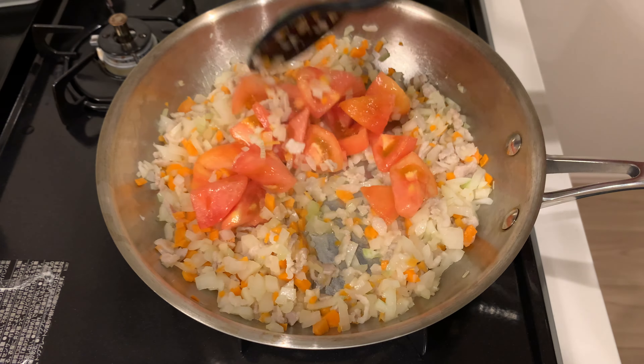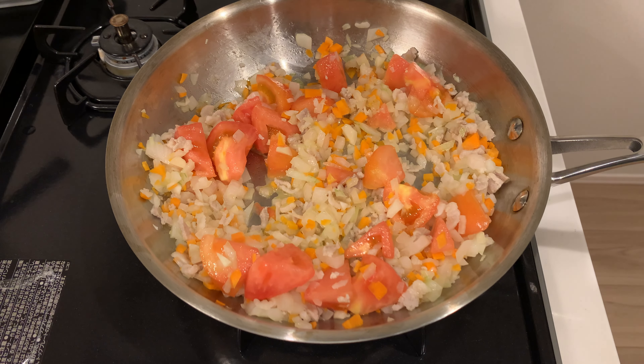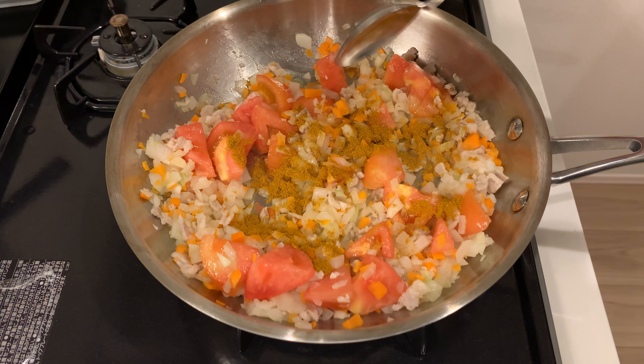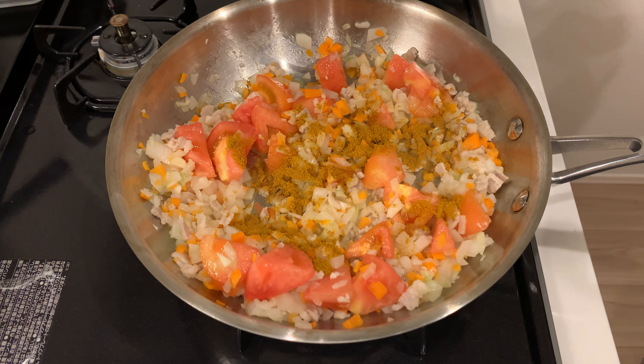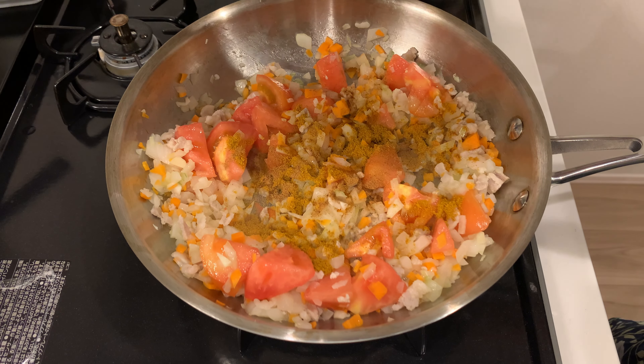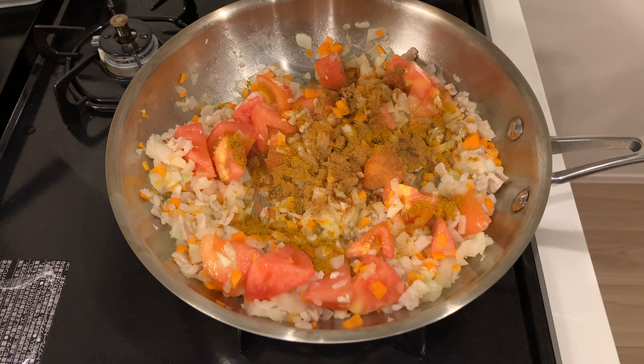Add the tomatoes and curry powder. I originally put in a tablespoon, but it was a little short, so I added extra garam masala — an Indian spice blend that typically contains black pepper, coriander, red chili pepper, cardamom, white pepper, cumin, cloves, and cinnamon. The extra spice actually added a nice depth of flavor.